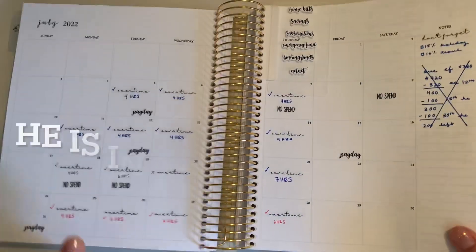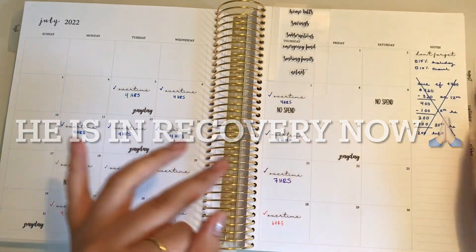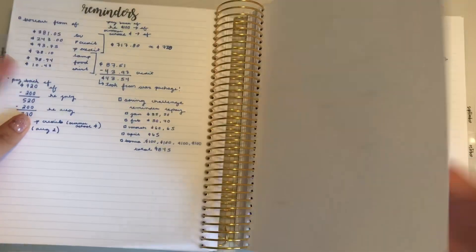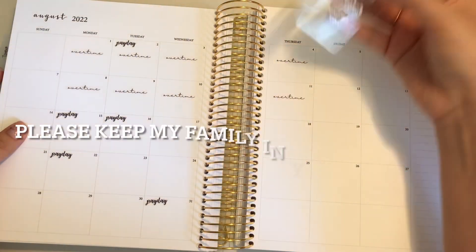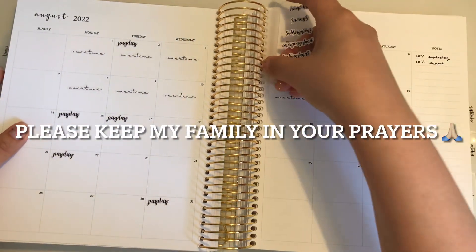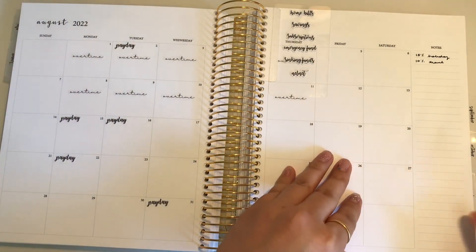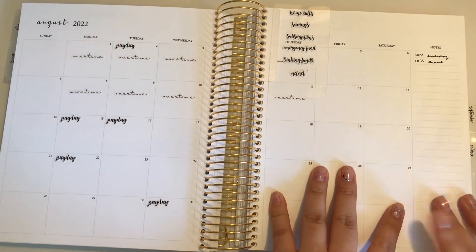We are in the month of August — I almost said July, but yes, we are in the month of August.